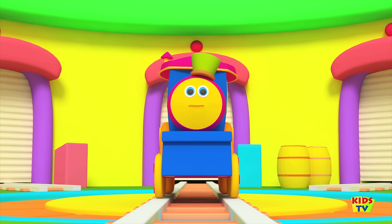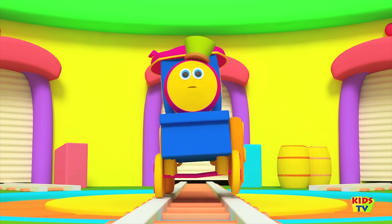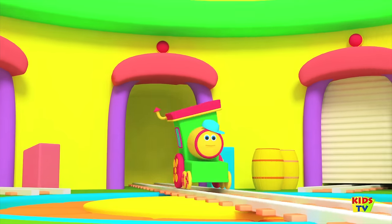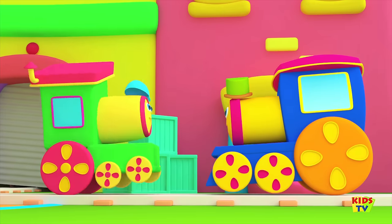The third finger is Brother Train. Brother finger, Brother finger, where are you? Here I am, here I am, how do you do?